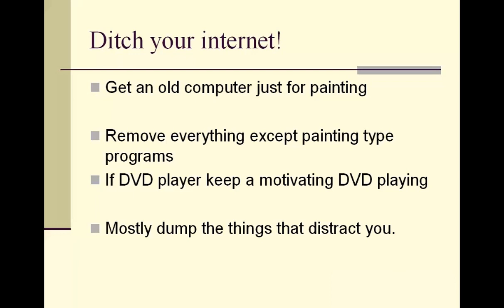Anyway, that's my tip of the week for motivation. Thanks again to Heidi for that great idea about knitting, and have a fantastic day.